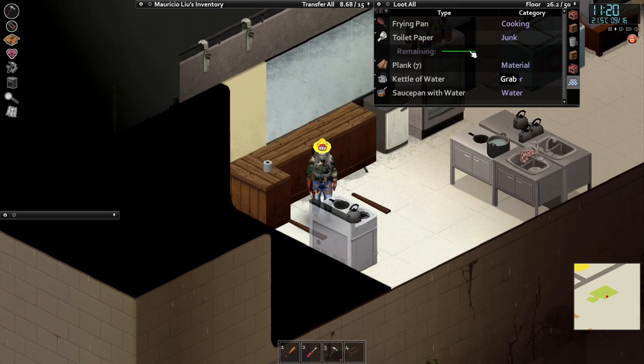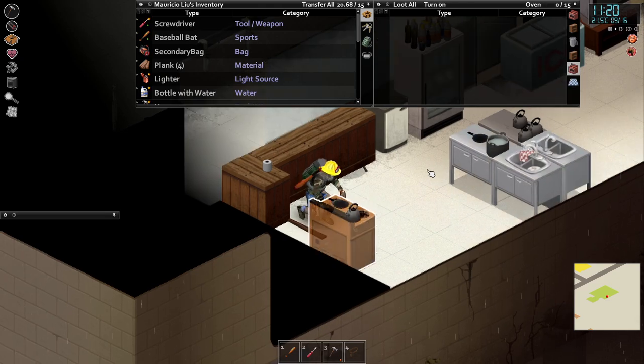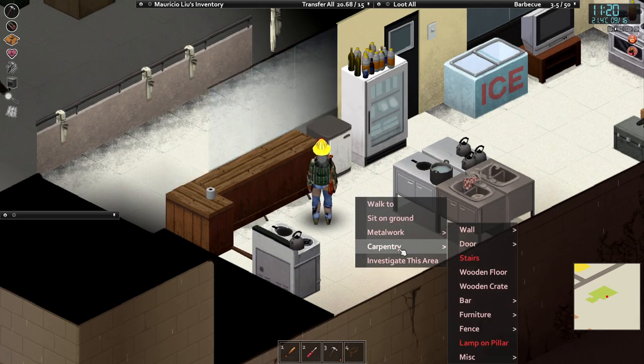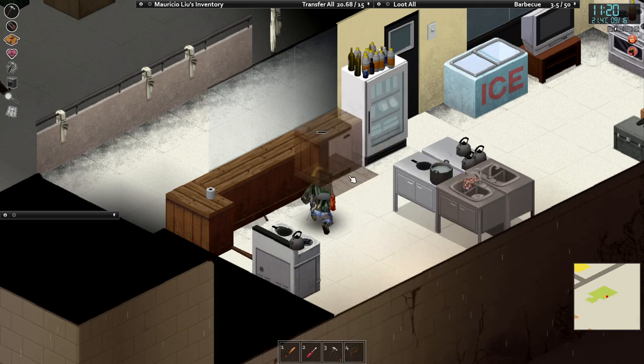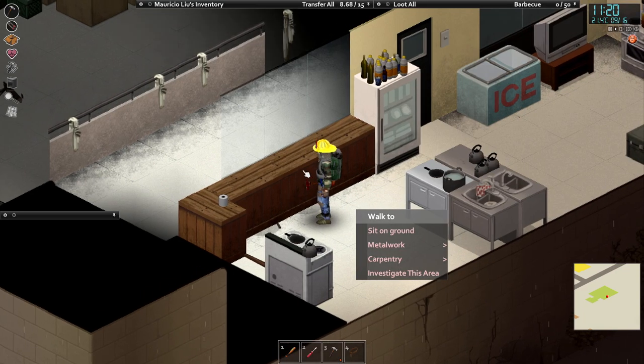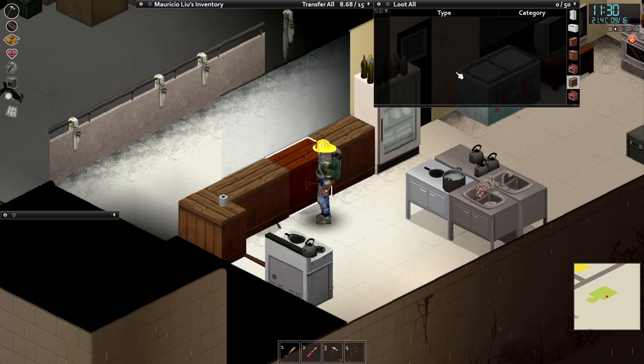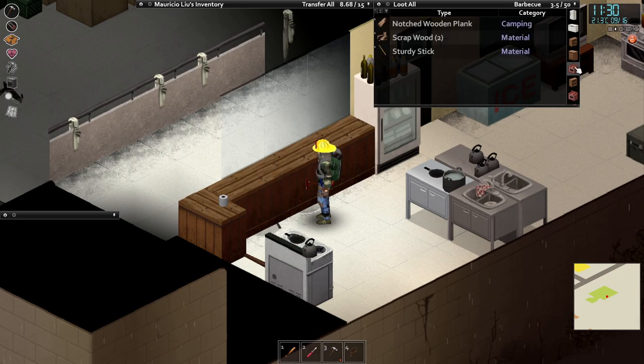Just pick up some planks here, and we'll put another bar element over the top of the mini fridge.